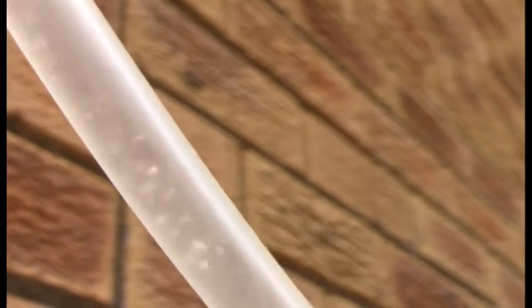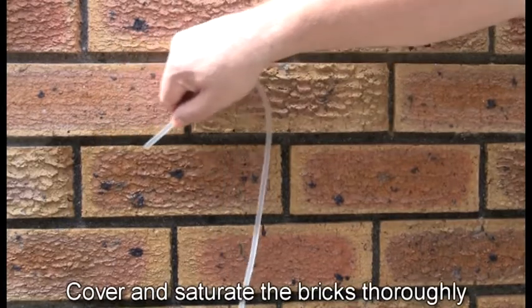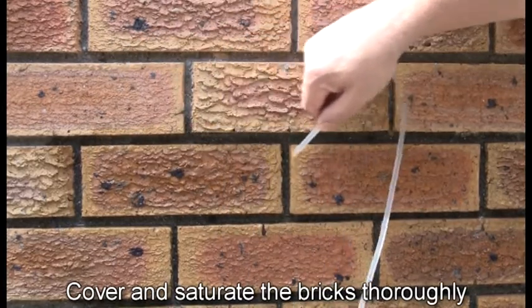Once a steady flow is achieved, you can begin applying the sealant to the wall. It's important to cover and saturate the bricks thoroughly.